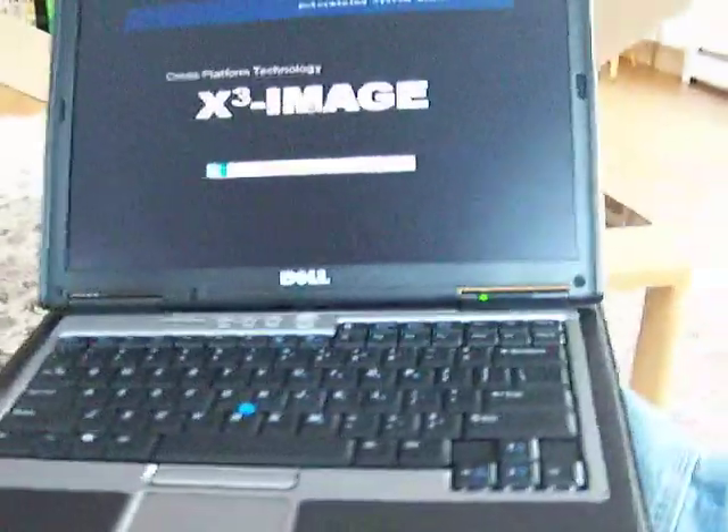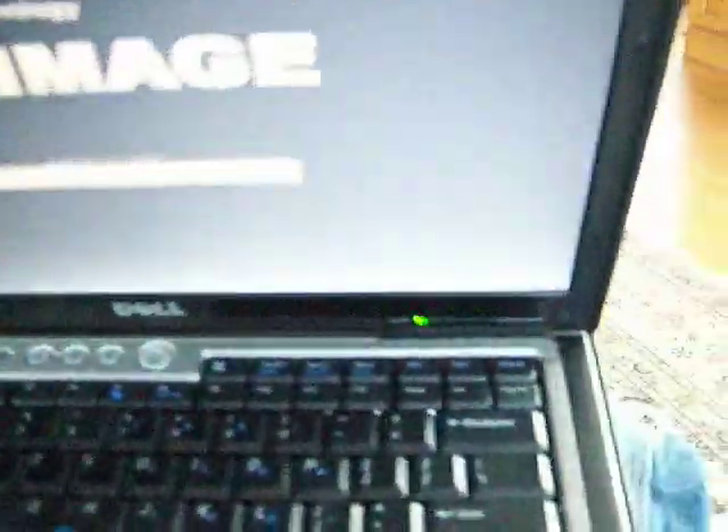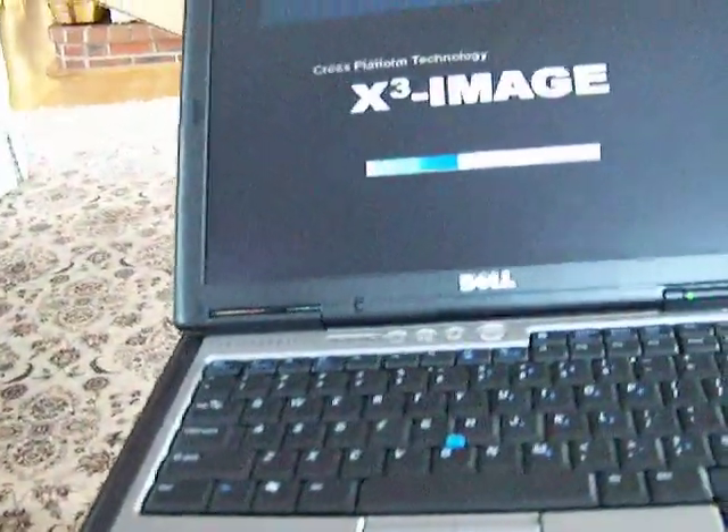The specifications of this machine are as follows: Intel Core Duo at 1.66 GHz, 1 gigabyte RAM, Windows XP Home Edition, trackpad, pointing stick, and a nice keyboard. The hinge seems to be very stable, so these Dell computers seem like they'll be pretty good. Latitude D620 — a 40 gigabyte Serial ATA hard drive.